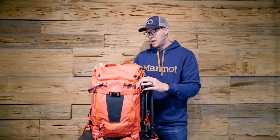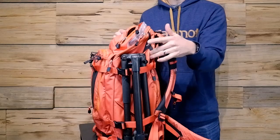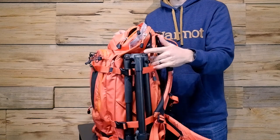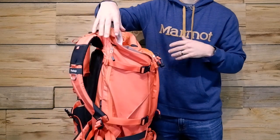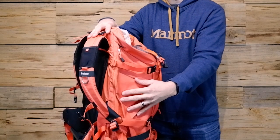It also has a pocket up front where you can store a rain jacket — I have the rain fly for this bag stored in that compartment right here. There are also different sections underneath your tripod storage: pouches down on the side where you can put extra snacks or anything you want to store. They're really good for water bottles, which is what I use them for. Just a really good versatile bag.